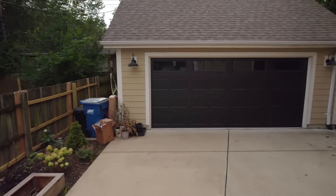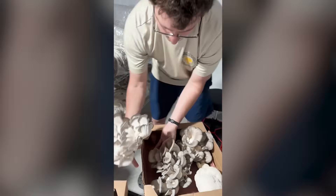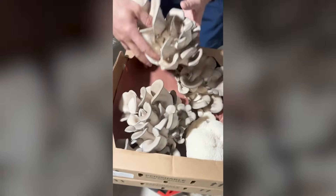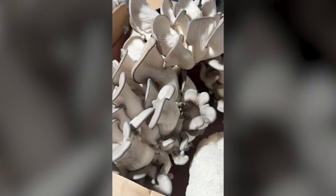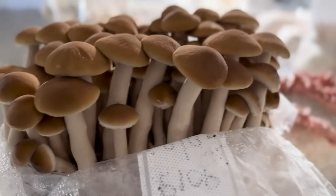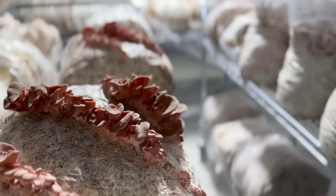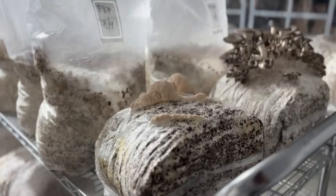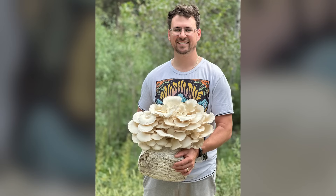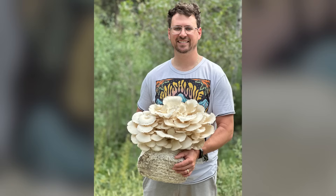What if your garage could produce a farm's worth of oyster mushrooms, custom bred for bigger yields and iron-clad contamination resistance? Today I'll pull back the curtain on the advanced breeding techniques used by large-scale farms and show you how to replicate them at home. By the end you'll know how to isolate, test, and scale your own high-performance oyster strains. No PhD required.